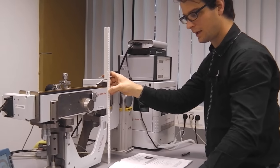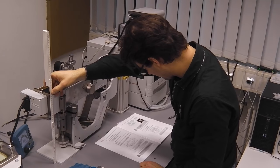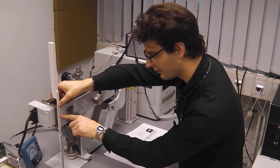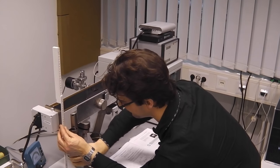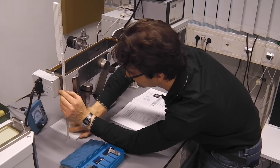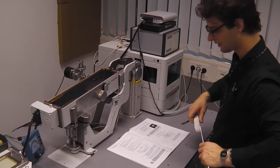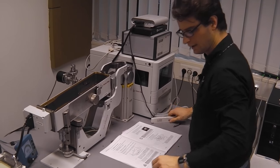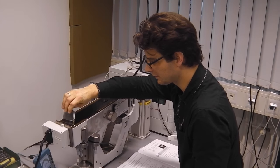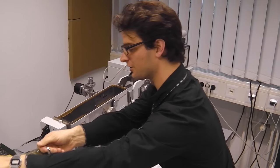We move the back of the instrument quite a bit so that this edge sits all the way at 30.5mm — about 4cm of movement. Next, we put the fluorescent screen in place — it slides in quite nicely — and then we put the lid on top of the instrument.